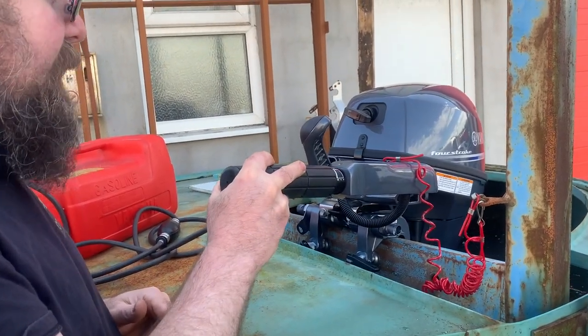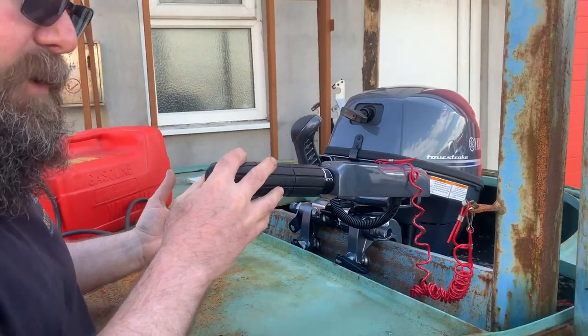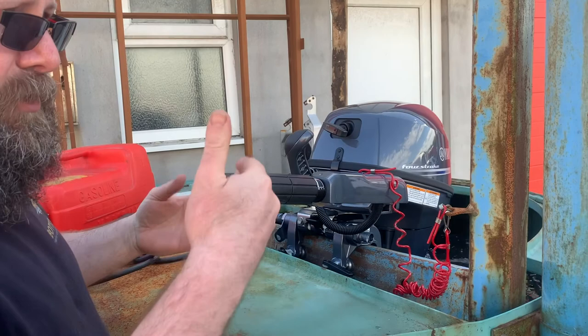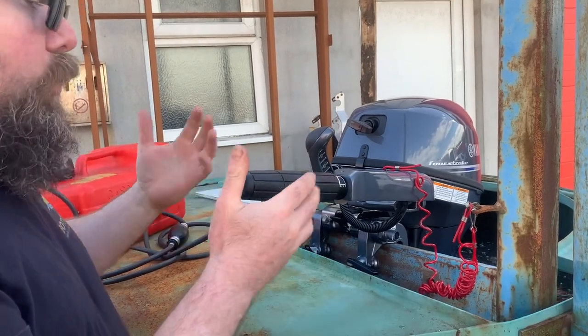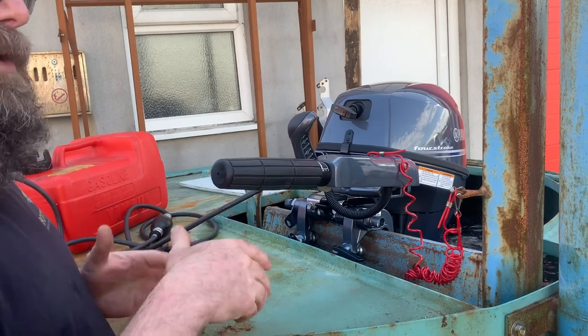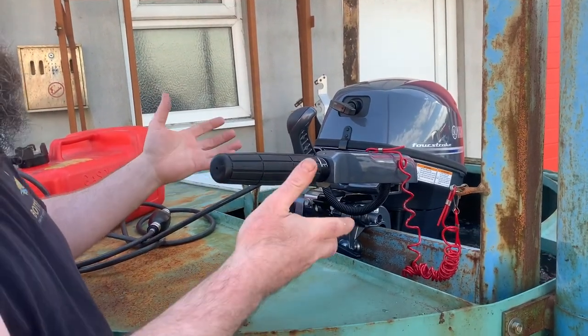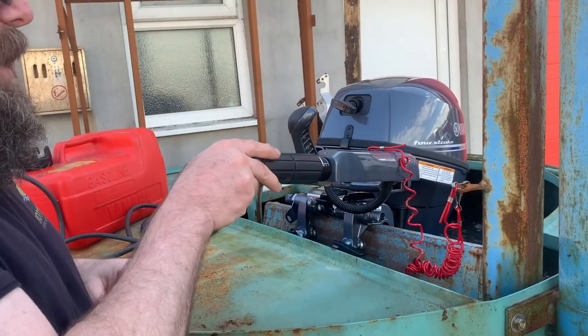We can increase the revs. From a running-in point of view, you don't want to run it flat out for the first ten hours or so — you want to just build up to it. But also you don't want to leave it at one RPM consistently. You want to vary the RPM a little bit from time to time — you can do a minute or two at one RPM, but you don't want to sit there for half an hour at one RPM.